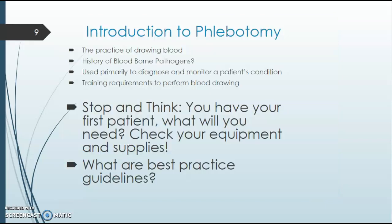A big part of phlebotomy is being prepared — having your supplies out, being trained appropriately, and being very cautious. Safety is a big part of phlebotomy. Obviously you're dealing with blood, bloodborne pathogens, and needles, so the last thing you want to do is poke yourself, hurt a patient, or risk either of you.